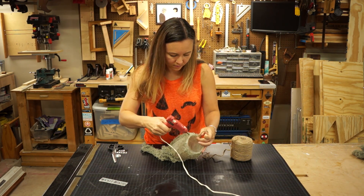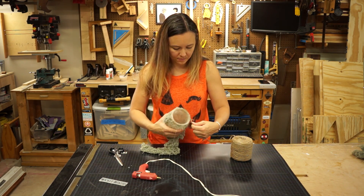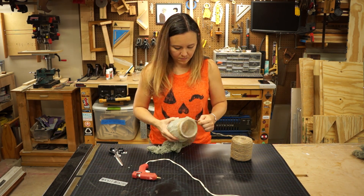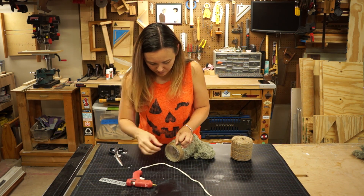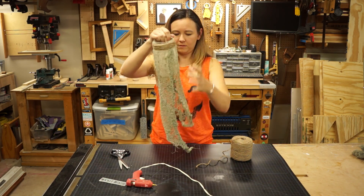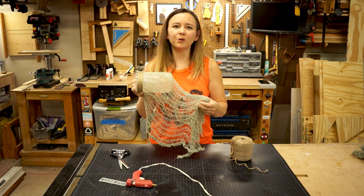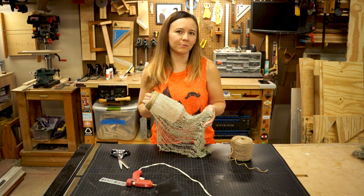This is just some twine you can get at any craft or hardware store. I glued one end on and then wrapped it around really tight. This helps to hide the edge where the fabric is glued on. It's okay to go a little overboard on the glue — you want these to last. I'm going to trim this fabric a little more at the end to make it look organic, kind of like Spanish moss, but for now we're going to go ahead and put the rest of it together.